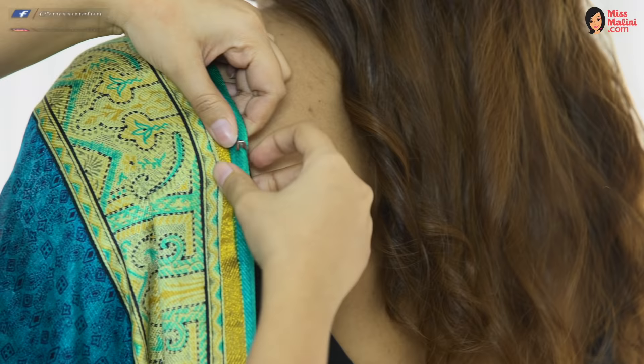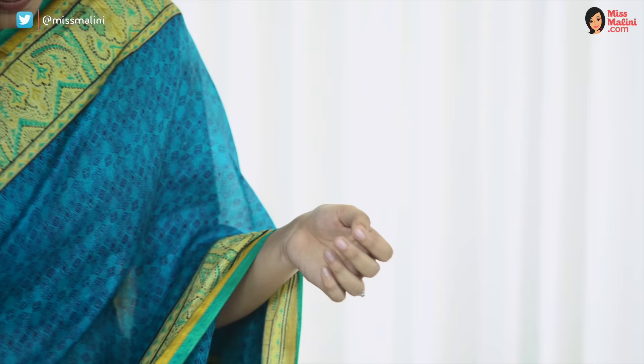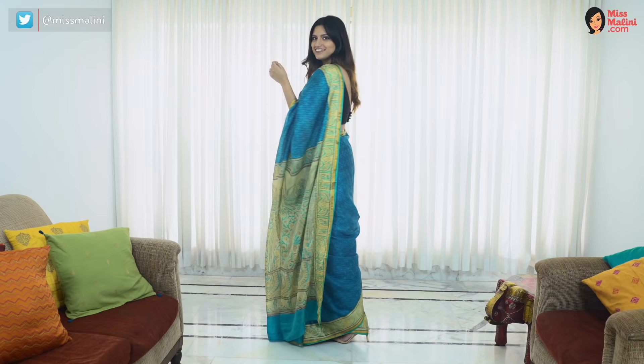Pin the pallu to your blouse so it doesn't fall off. And there you have it — a secure, safe and neat saree that all our mothers would be proud of.